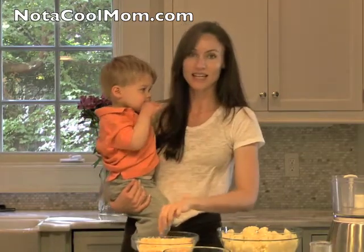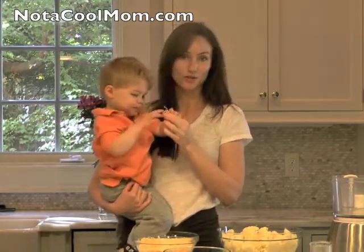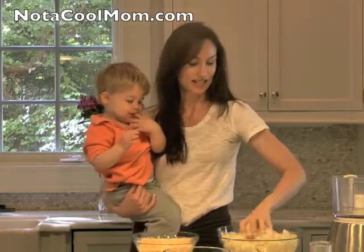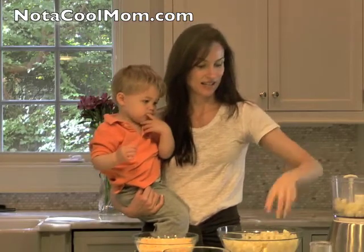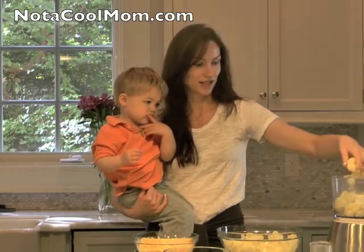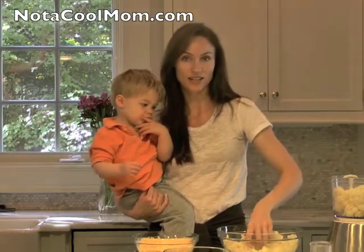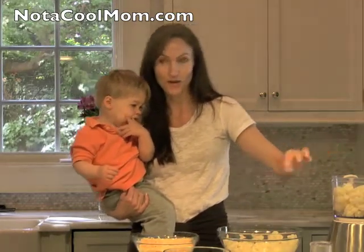All you do is steam some cauliflower, then take a ladle of the juice from the cauliflower and put it in the food processor, then add the cauliflower and about a cup of cheese, and blend it together. This also makes a great puree for babies.